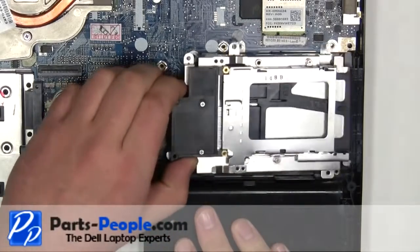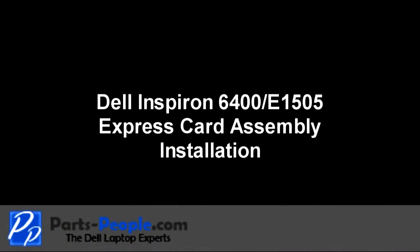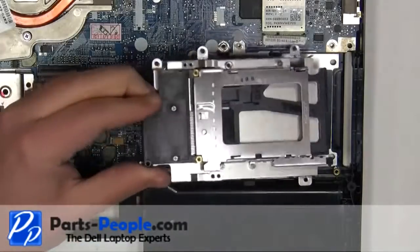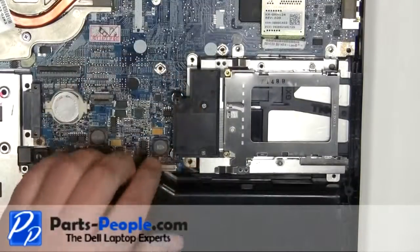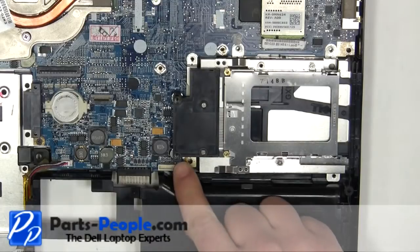Carefully lift the express card assembly away from the motherboard. Place the express card assembly onto the motherboard and press firmly over the connector to make sure it seats properly. Replace the six screws.